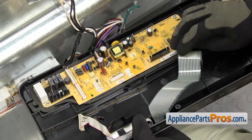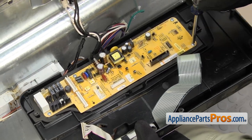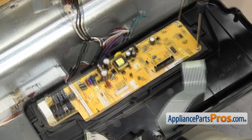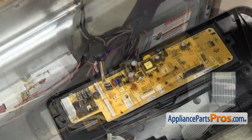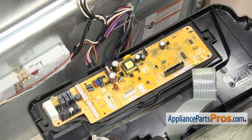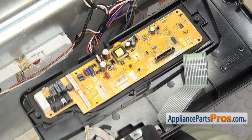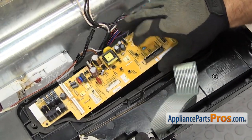Once you have it unplugged, we can use the Phillips screwdriver to take out the screws that hold the electronic control board to the control panel. Once you have the screws out, you can separate the electronic control board from the control panel and set the control panel aside.